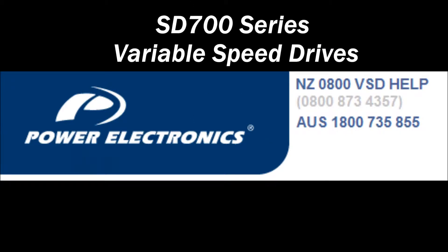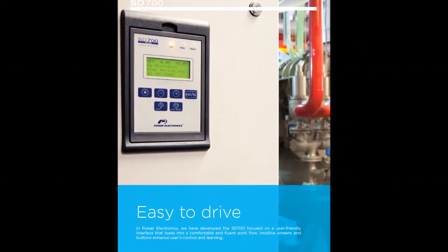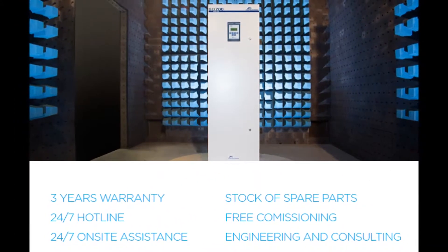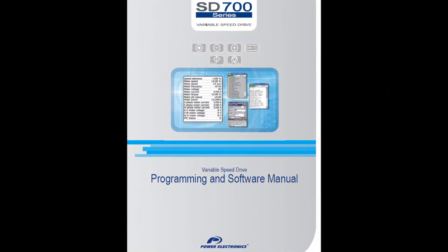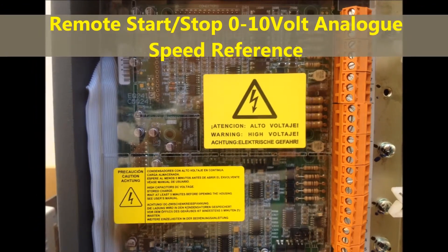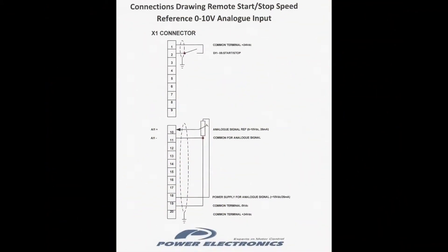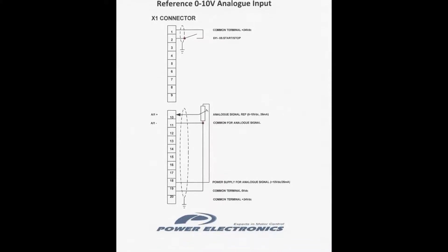Welcome to Power Electronics, experts in motor control solutions with easy to drive variable speed drives and soft starters. The SD700 series are the flagship of Power Electronics variable speed drives. This training video is to give you an insight on a commonly used configuration used out in the field today. This particular setup is for remote stop/start and speed reference via a 0-10 volt analog input.